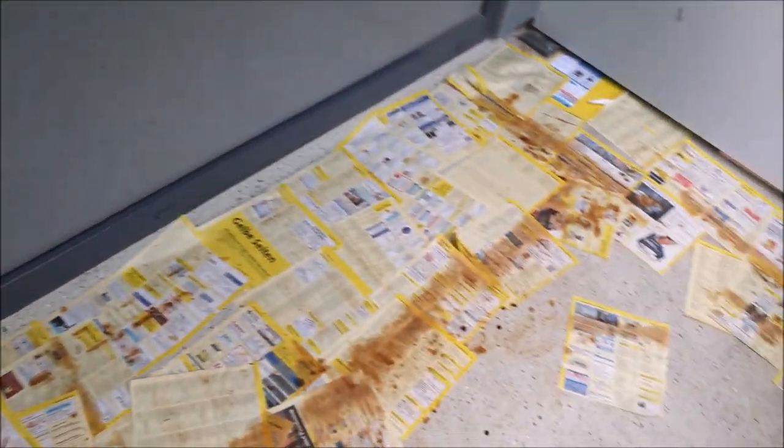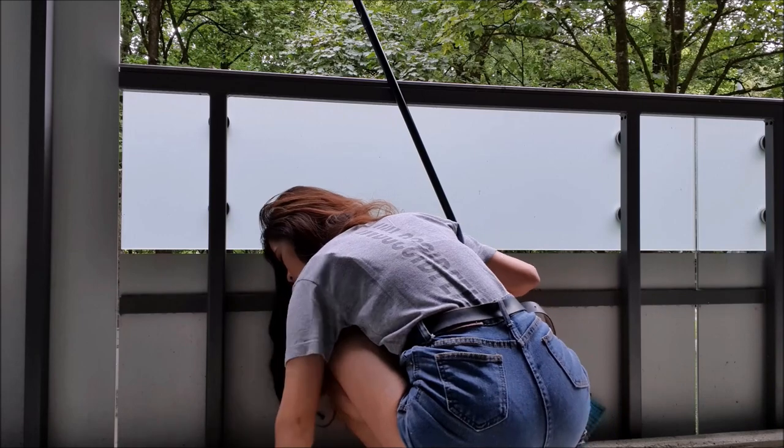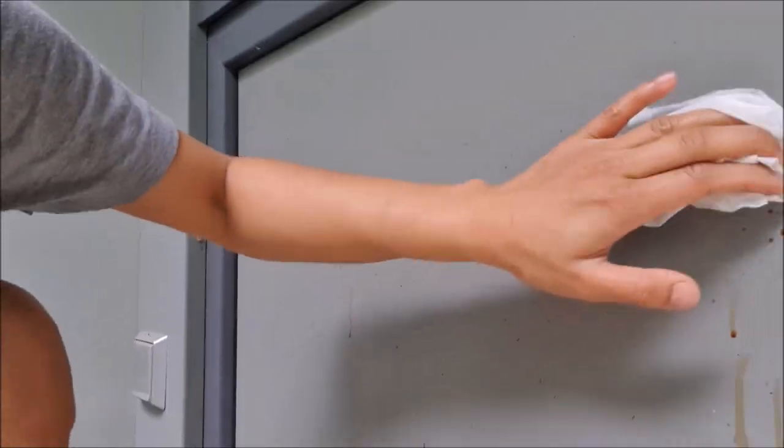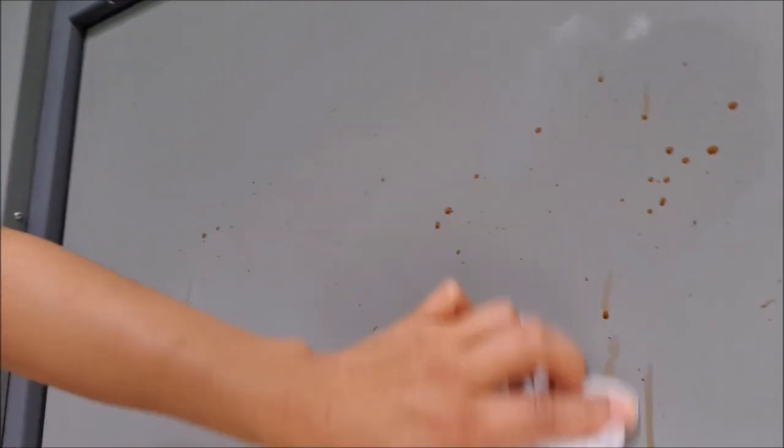So I'm out on my balcony — that is my floor right now. I hope I didn't stain anything. I need to clean the walls, remove these papers. Let's start cleaning up. Oh god, it's not removing. I need some more acetone here.